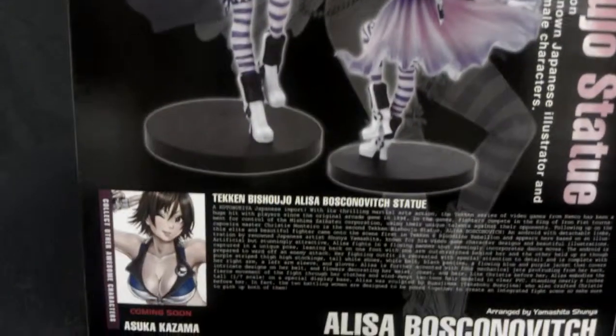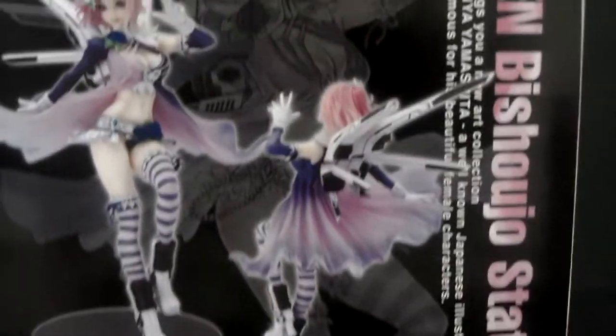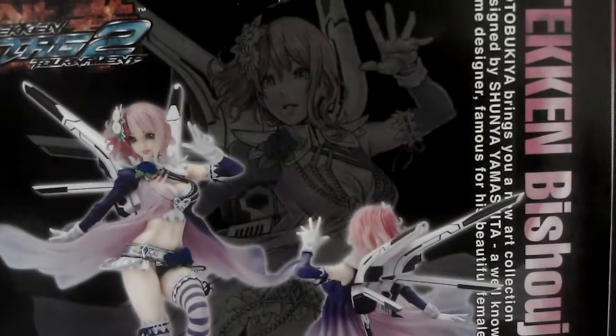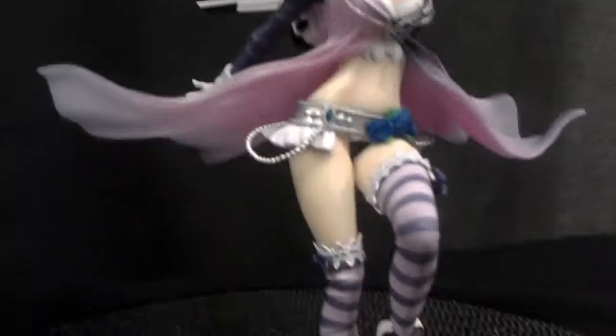Here's the box — the Tekken line. We have Asuka Kazama coming up next. Here she is right over here, a very nice statue by Kotobukiya with a lot of detail.